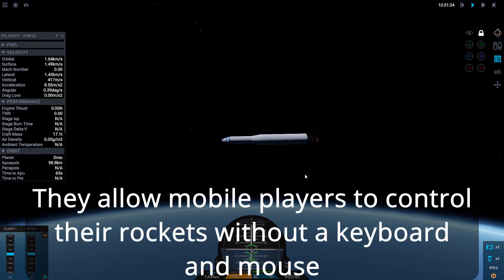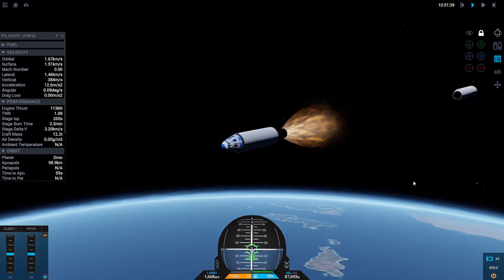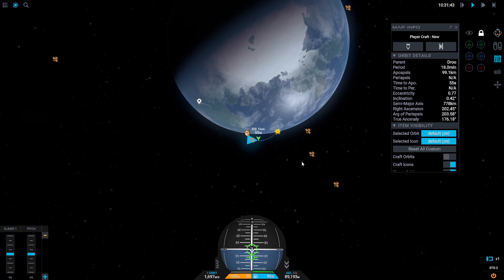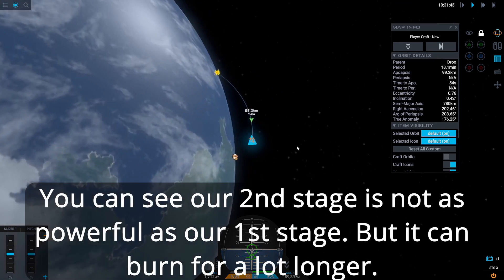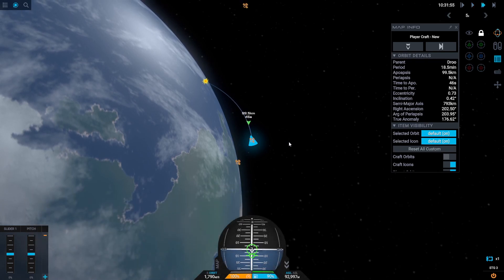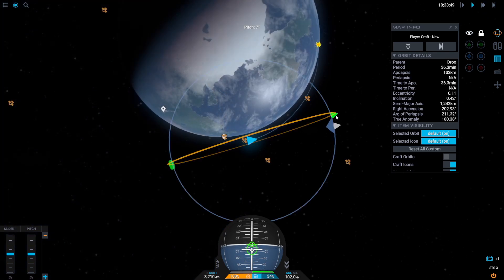Our first stage is expired. I'll separate my first and second stages — and there we go, we are now on our second stage which will carry us the rest of the way into orbit. We've got an apoapsis now at about 100 kilometers and we are accelerating. I'm going to hit time warp because all we're doing now is burning to get into orbit.